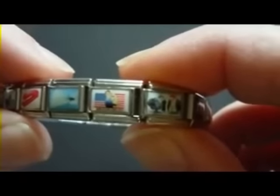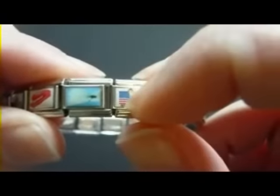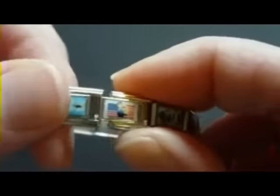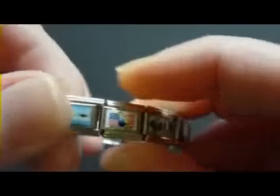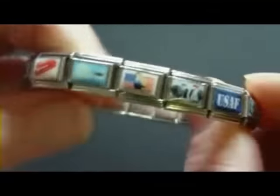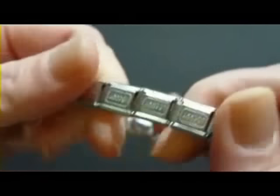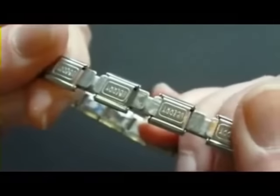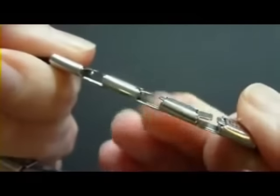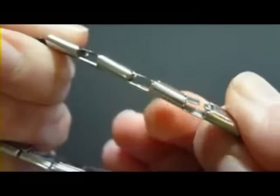First, let me explain how Italian charms work. The outside part of the charm is stationary, while the inside slides and is spring-loaded. So if you gently stretch the bracelet, you'll see the charms separate. There's a gap that becomes visible — that's where the charms slip on and off from each other.